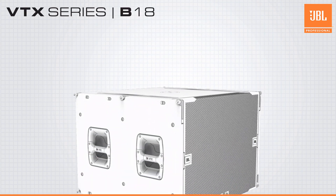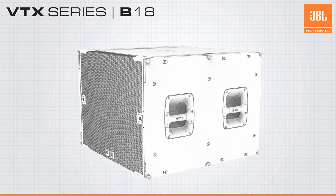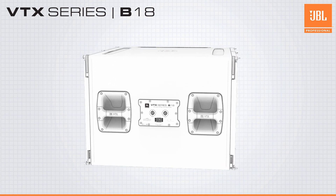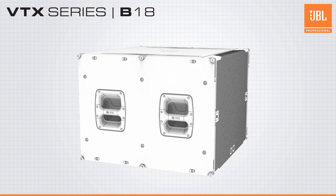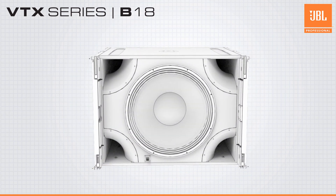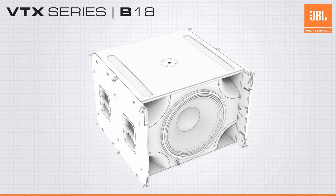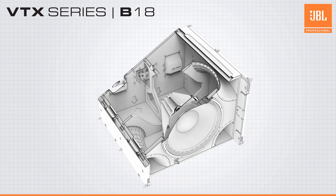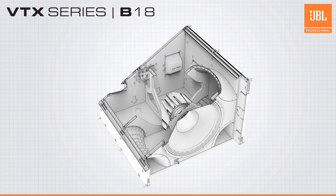Designed to complement the A8 is the all-new VTX-B18. The B18 is JBL Professional's next-generation single 18-inch subwoofer and is sonically compatible with all A-Series full-range products. The B18 utilizes JBL's next-generation 18-inch differential drive woofer and patented slipstream double-flared ports, dramatically increasing linearity and dynamic range while keeping port noise at a minimum.